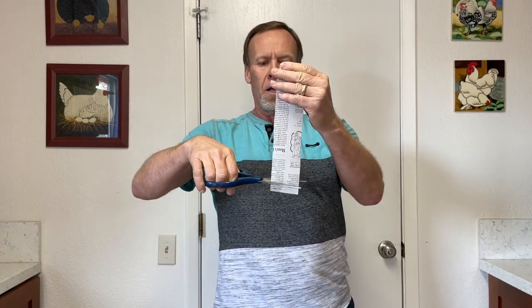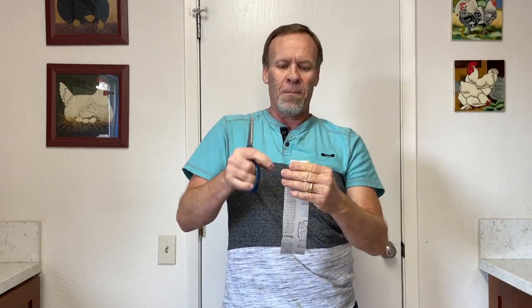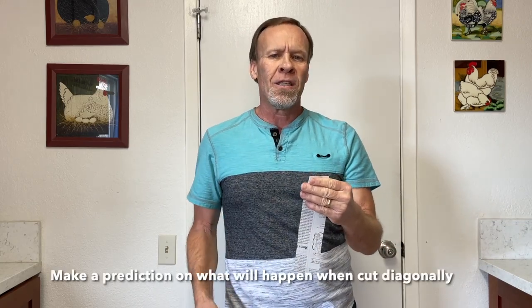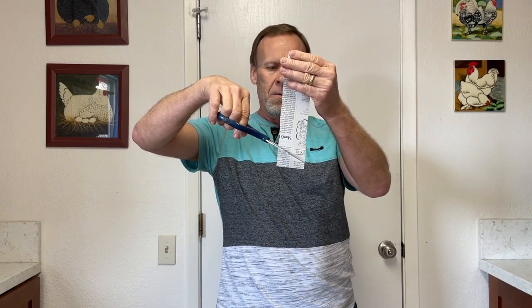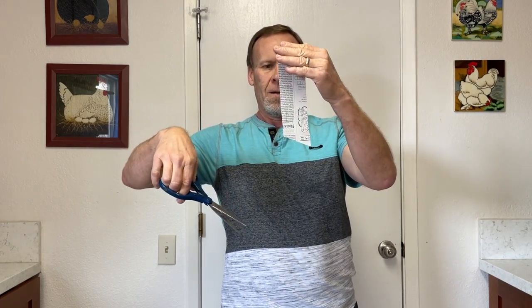So once again, put it together, make sure it's straight, cut it again — and it's still one piece. This is a really cool, fun, and easy experiment, also known as a science trick. Now let's make a prediction: this time, instead of cutting it straight, what happens if I cut it at an angle? It kind of goes off to the side.